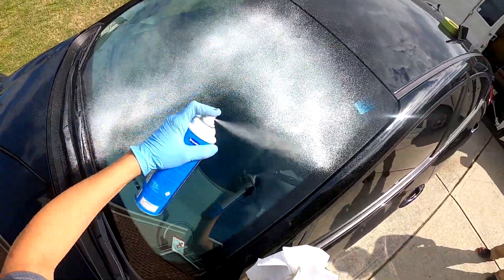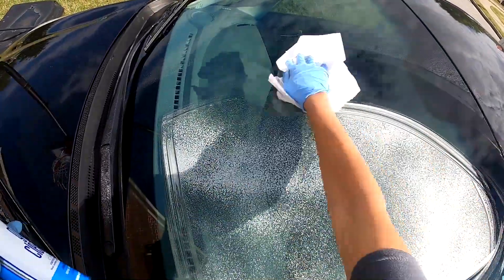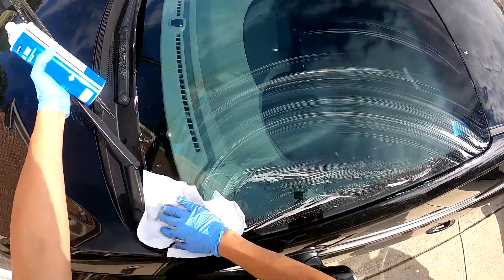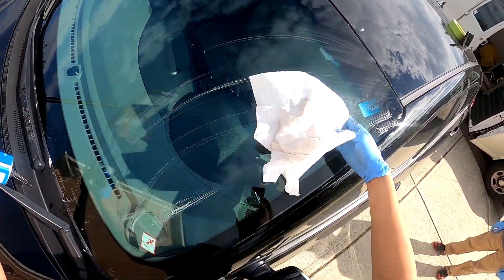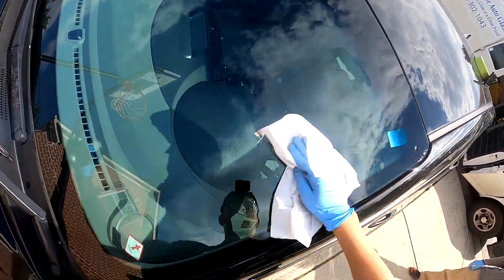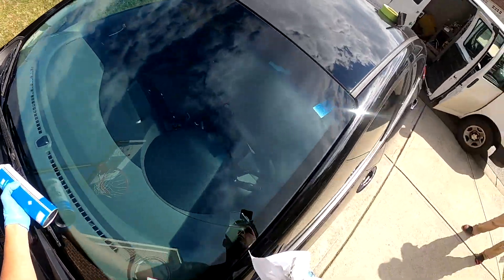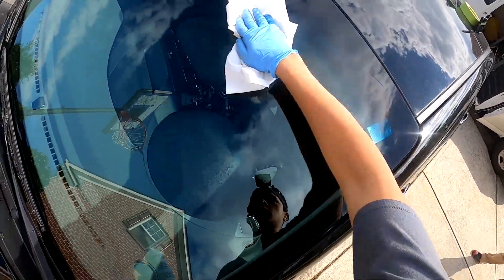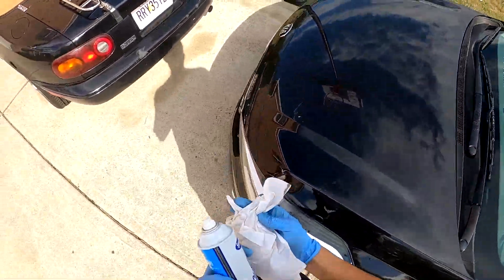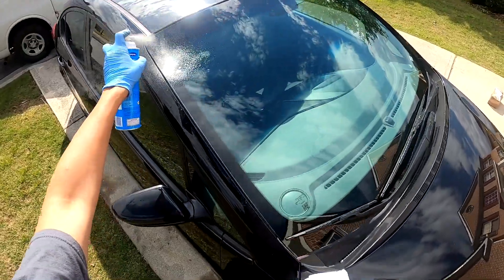When spraying, depending on how hot it is, I'll only spray about half the glass at a time — it was about 80 degrees today, so spraying half prevents the cleaner from evaporating and making more of a headache to wipe. There is an art to cleaning glass. The brand I use is Spray Away — I highly recommend it, it's way better than generic glass cleaner. Make sure you get all the glass cleaner off the glass.